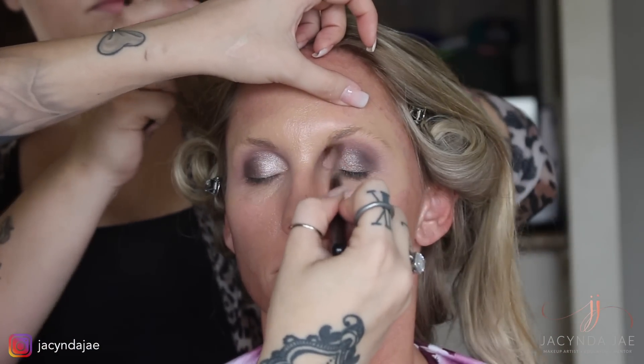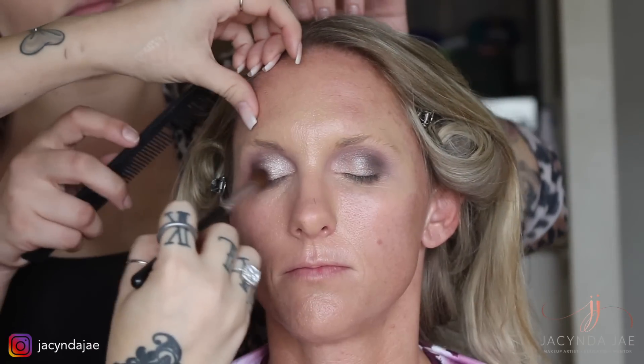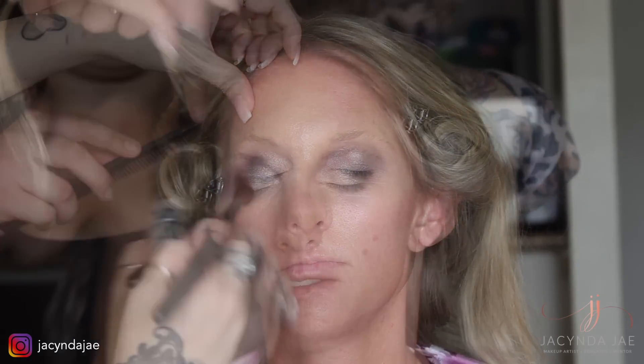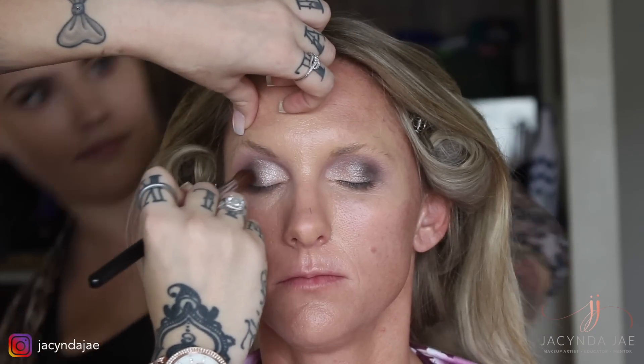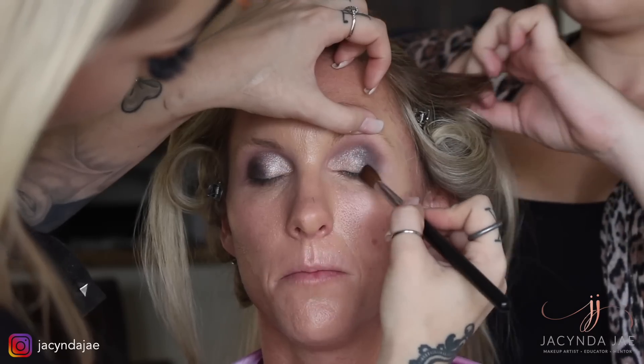Once you have a lid color on, you now need to blend it with the rest of the shadow, paying close attention to the blend on the outer corner. It is always really pretty when some of the shimmer goes slightly into the darker corner and vice versa. Here I am going back and forth between blending and depositing more color.